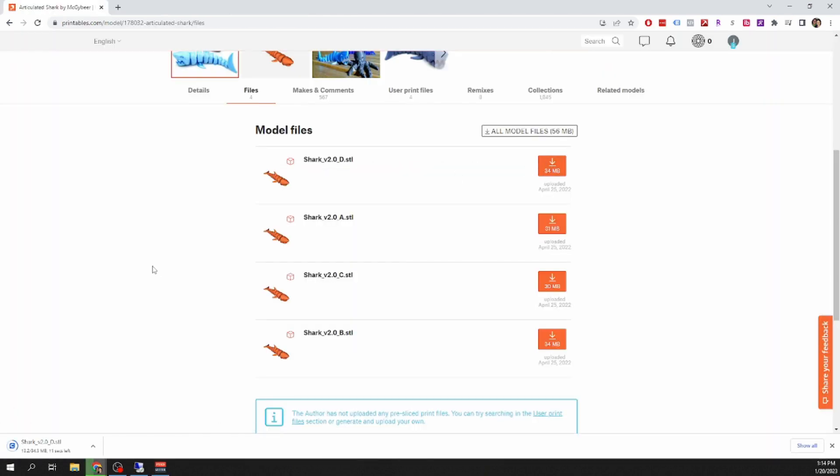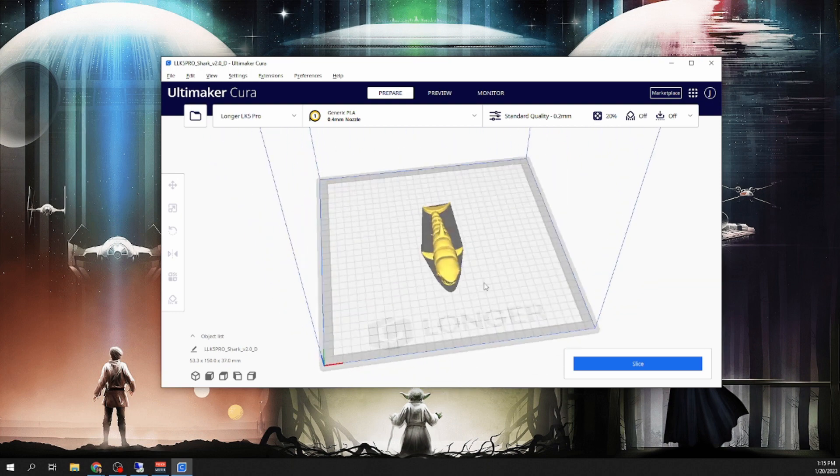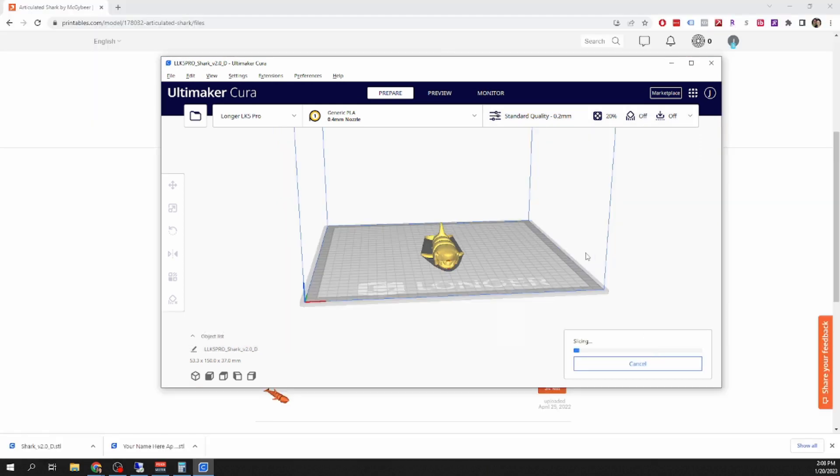Once you've found something that you want to print, download the STL file and open it up in Cura. Once it's opened, you can move it around and inspect it — this will also help in the future if you need supports. Then go into the settings and change one setting that's defaulted in Cura, which is under Build Plate Adhesion. By default it has a raft — I've found that rafts are a huge waste and you'd probably be just fine with the skirt. Once you've done that, click Slice and let Cura slice the file. Cura will tell you how long it's going to take and how much filament it will use, and you can hit the Save to Removable Drive button to save it to the memory card, then eject that drive.